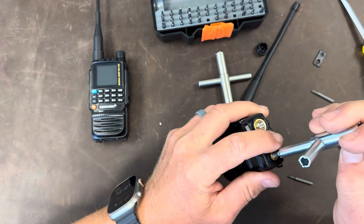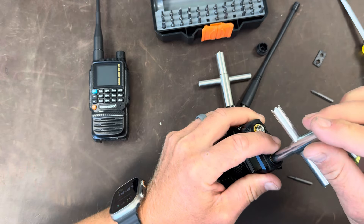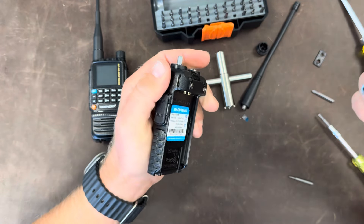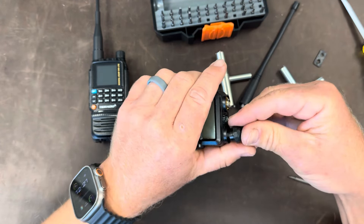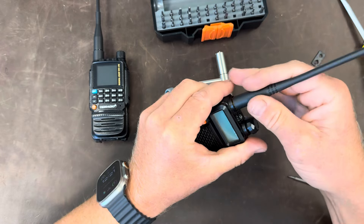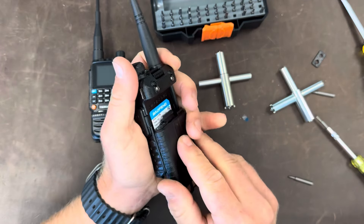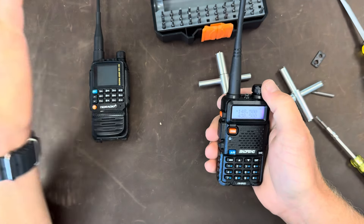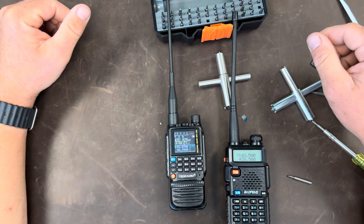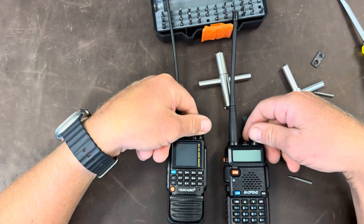I've done this a number of times with needle-nose pliers — nothing wrong with that if that's your only option, but having a wrench like this is so nice. Line up the flat, and there we go. So despite my best efforts, both radios still turn on and you can hear them. Would I personally ever buy these for what I do? Absolutely not. Not a chance.